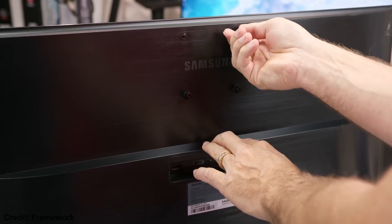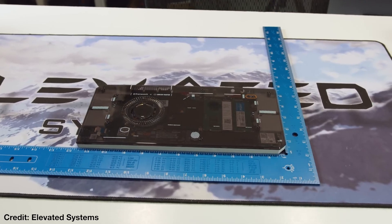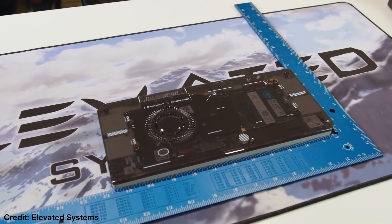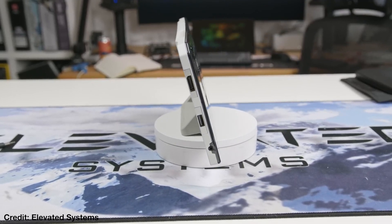All you need to do is install your favorite operating system, whether it's Windows or Linux, and you've got a fully functional device ready to serve its purpose. Not only does this save you money, but it also reduces e-waste, which is a win for both your wallet and the environment. Honestly, this is such a great initiative from Framework — big thanks to them for making sustainability a part of tech.